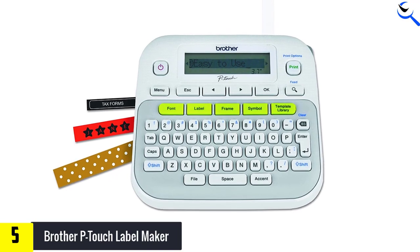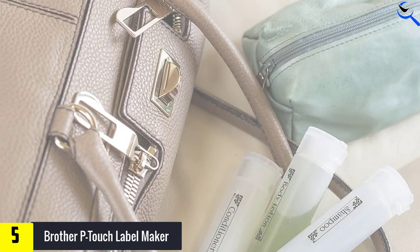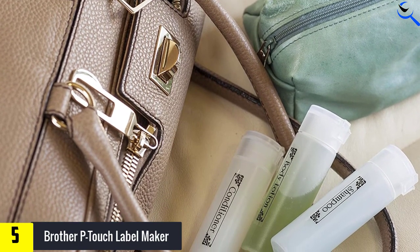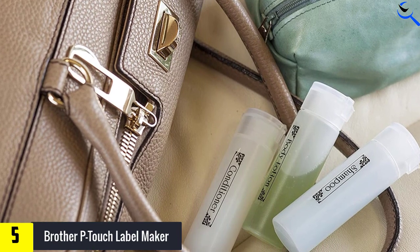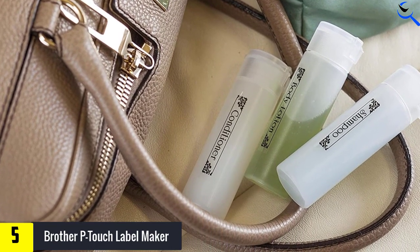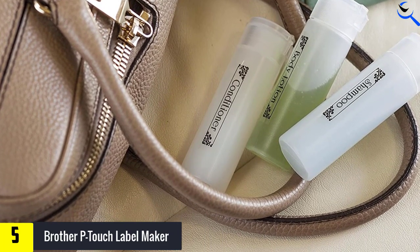You can create your own custom label or choose from a pre-designed template. Access more than 14 fonts, 98 frames, 600 symbols, and 27 templates from the one-touch keys. You can store up to 30 of your personalized labels for easier access in the future. You can even print pattern designs such as flowers and polka dots to create decorative labels.